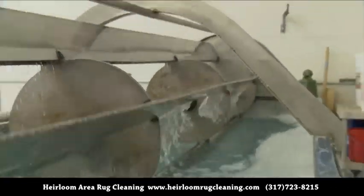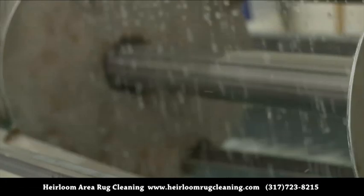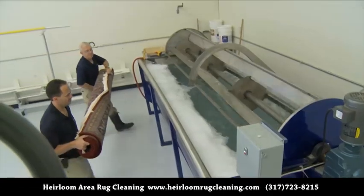The churning action in our 1200-gallon tub removes hidden soil. We add a carefully mixed blend of our own biodegradable cleaning agents to the unheated water.